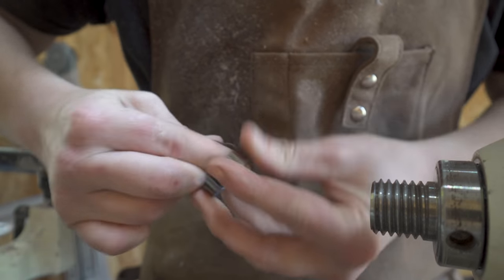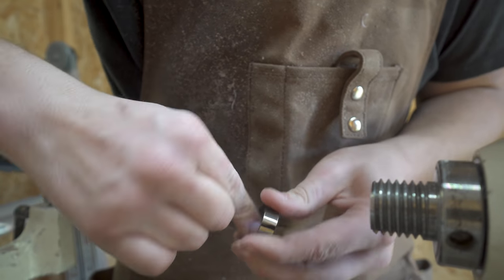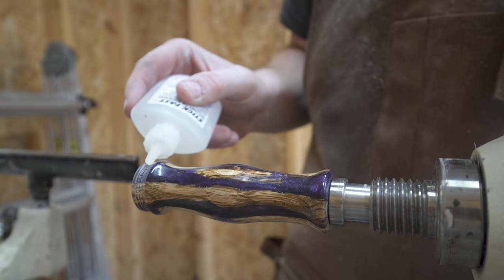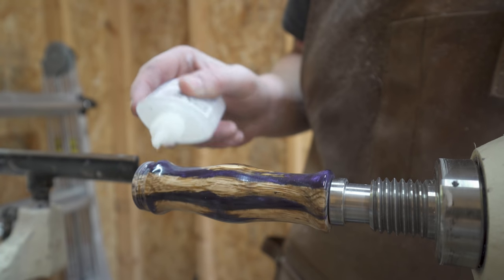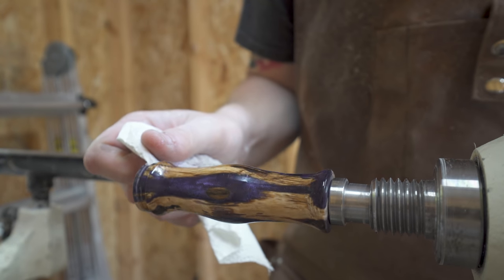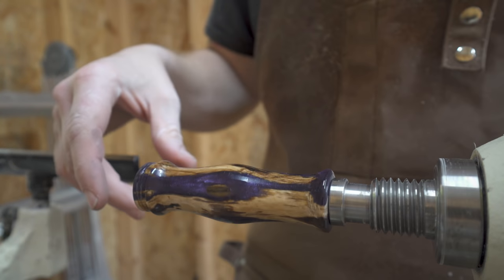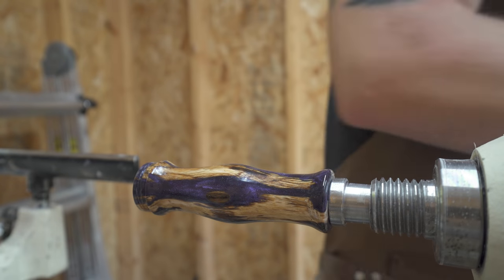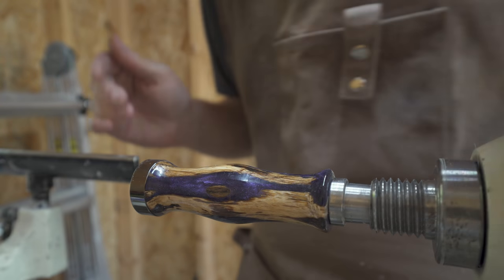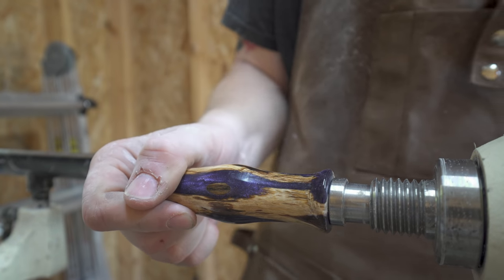Before mounting the ring to the call and permanently affixing it, you need to scuff up the inside of the ring — this gives the glue or epoxy just a better gripping surface. Add a little bit of CA glue to the end of the call, being careful not to spill onto the finished surface, then spray a little activator to the inside of the ring. Once you push the ring onto the CA glue, it instantly cures and it's on there for good.